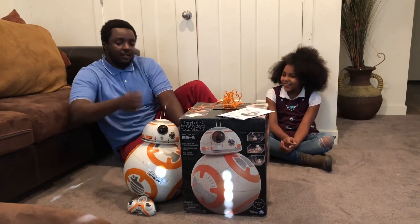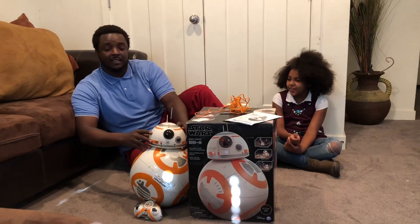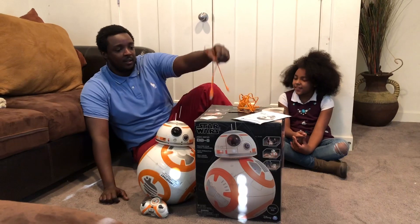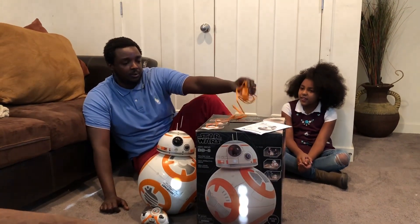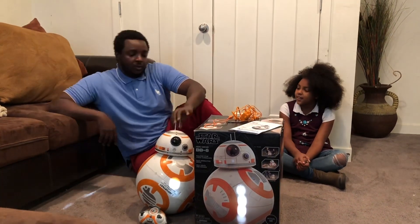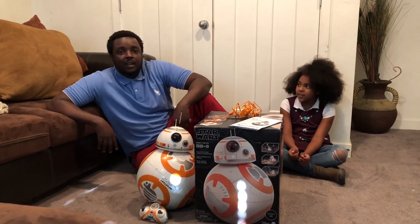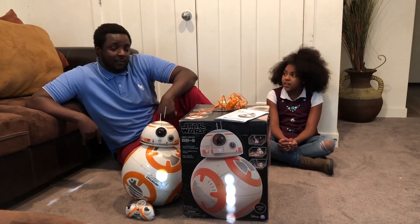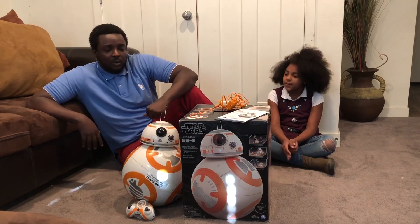We already took the BB-8 out. This is the body, and the head is detachable, just like in the movie. It also comes with cables, two charging cables, and instructions, along with two antennas. You can get this at Target for about $100, but we got a really good deal on Black Friday — I think we paid about $60.